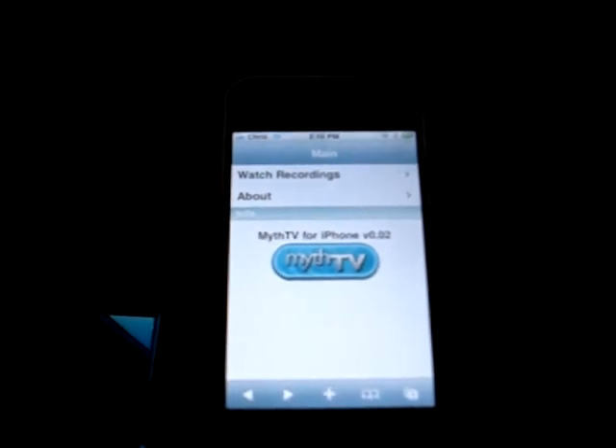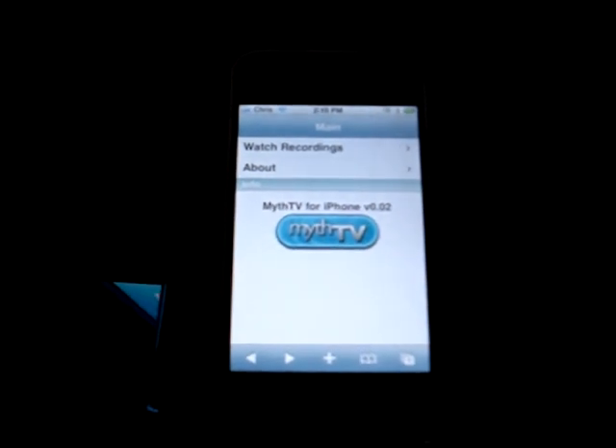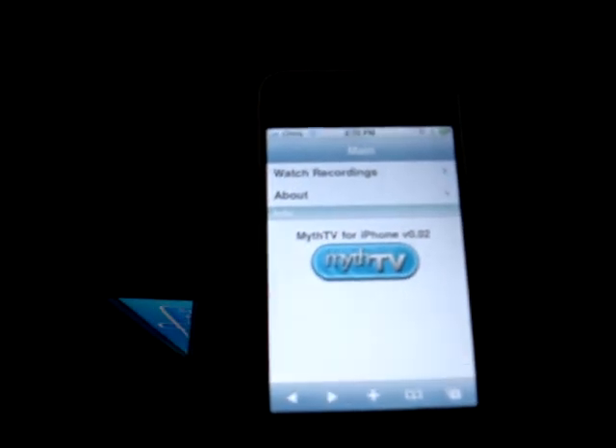This is a demo of MythTV for the iPhone and iPod Touch. I've got the webpage brought up here, which is running on my MythTV machine.